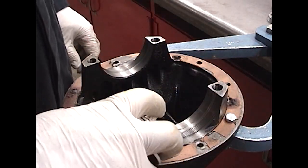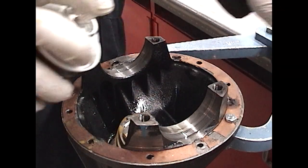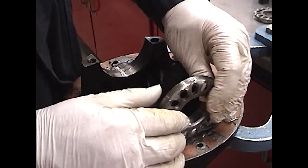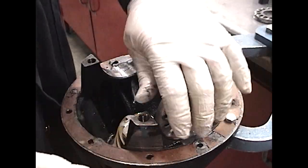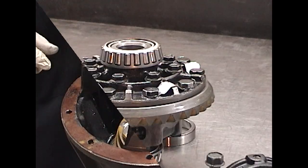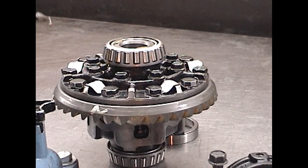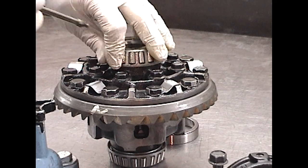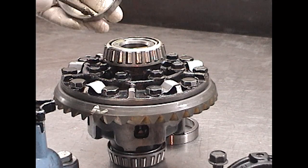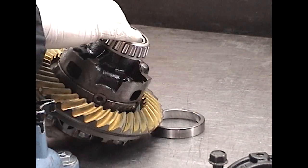Use a little penetrating oil or thin oil to lubricate the threads and the bearing saddles. Check to see if the adjusters thread smoothly into the case. Then lubricate the case bearings with differential oil. Lubricate the bearing race, and flip it over and do the other side.